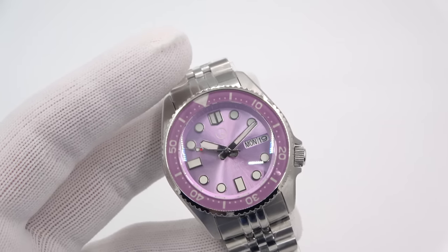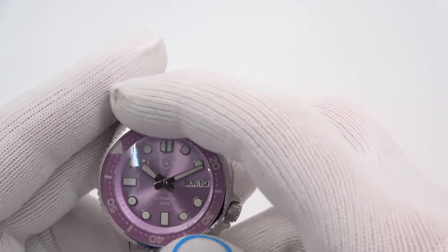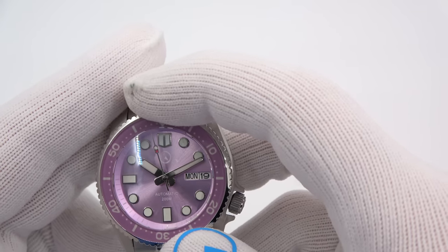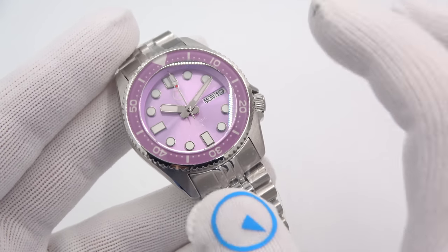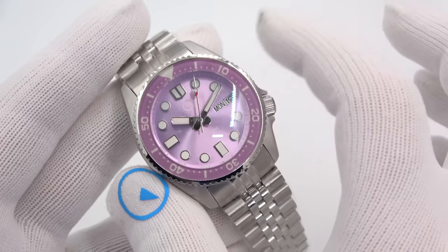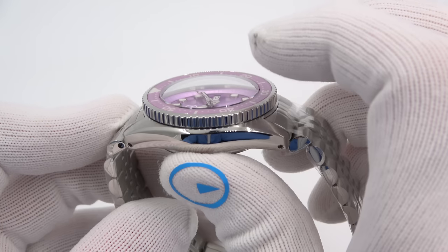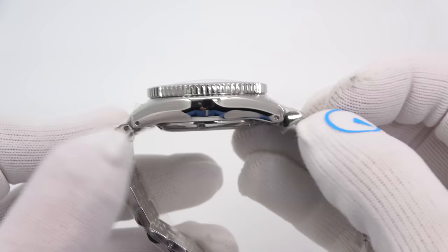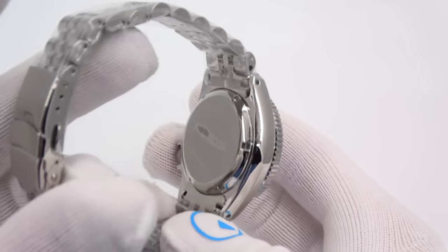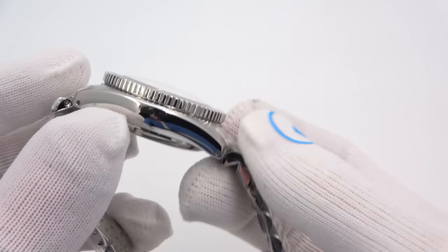Following up on the success of the Pinky, I guess this is the Purpley. I just wanted to give ladies another option for a color in the 38mm diver's. This is a 38mm — it's 13mm thick to a slightly domed AR double-dome sapphire crystal, 44.5mm lug tip to lug tip, solid screw-down case back.